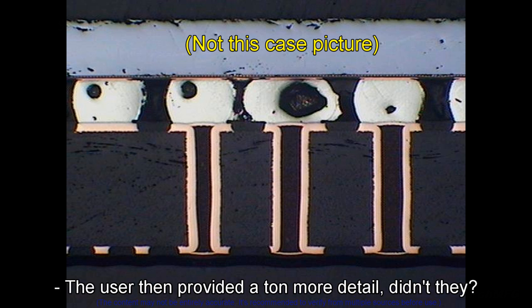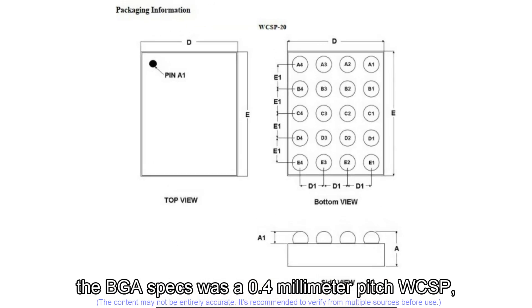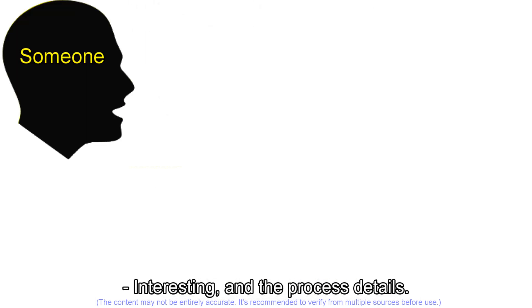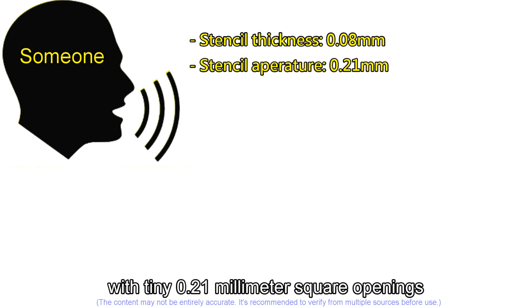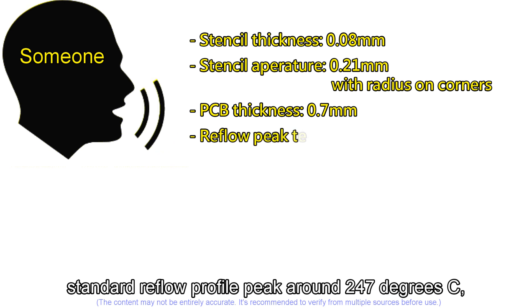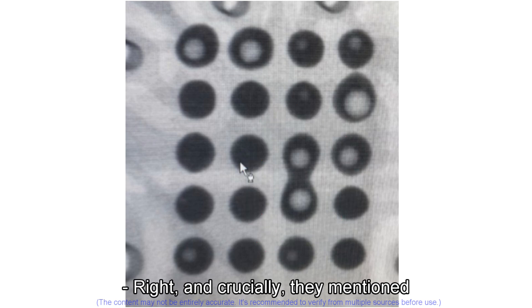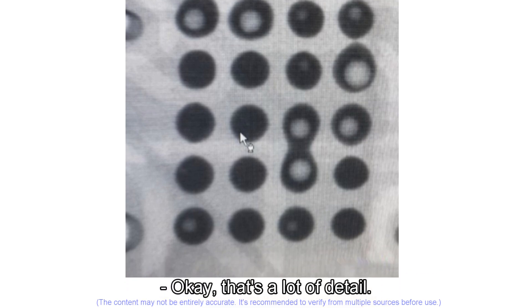The user then provided extensive detail: x-rays showing the shorts, pictures of the bare board, the BGA specs — a 0.4mm pitch WCSP (wafer level chip scale package) with 0.28mm balls, actually bigger than other balls on the same board. Process details included a very thin stencil of 0.08mm with tiny 0.21mm square openings with rounded corners. The board was thin at 0.7mm, with a standard reflow profile peaking around 247°C, about 60 seconds above liquidus. Overall voiding was under 8%, not terrible generally, but with those specific large voids causing shorts. They mentioned previously using a larger 0.25mm stencil opening and getting lots of shorts, so they downsized to 0.21mm.